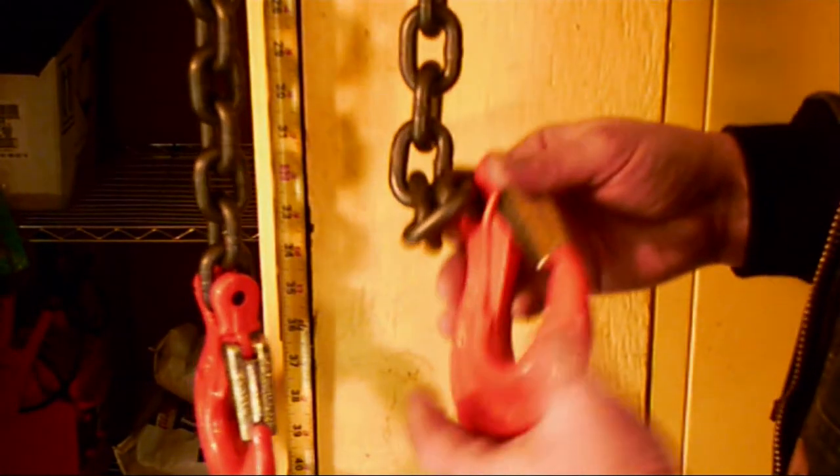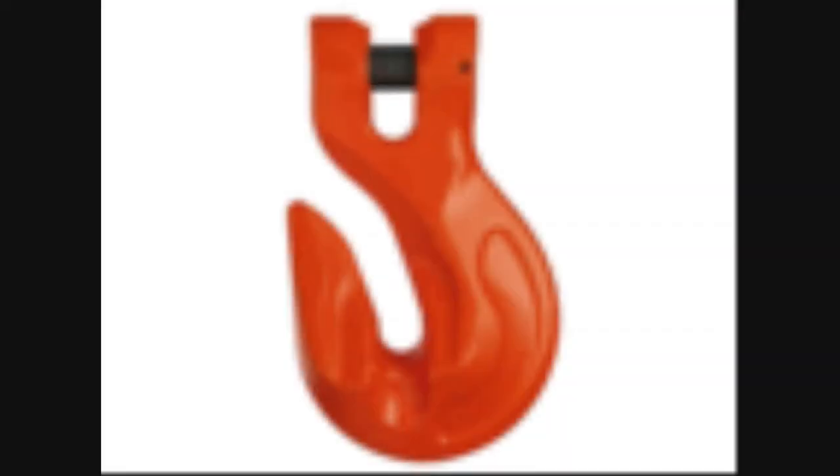Besides the common sling hook with a forged safety latch, each style is also available with a cradle grab hook. Other hook variations are available on special order as well.